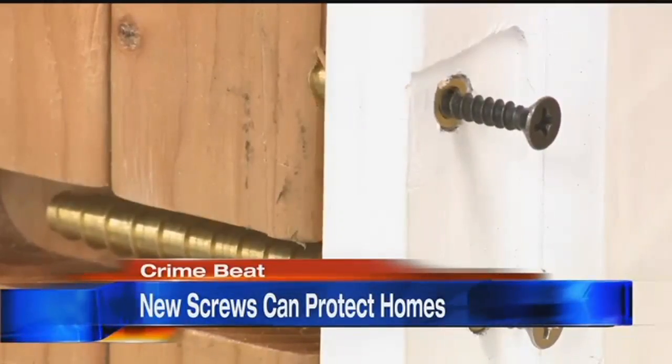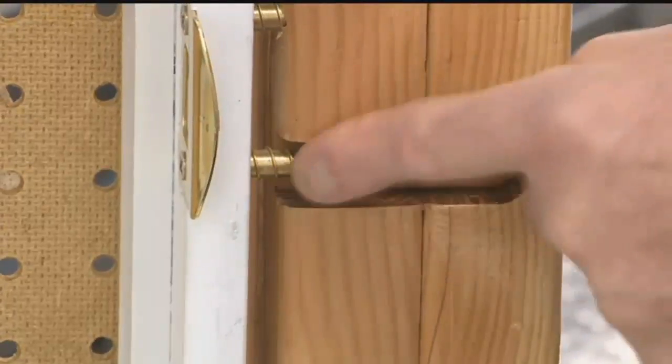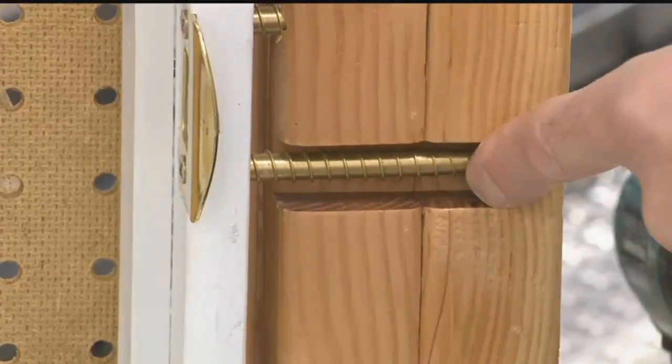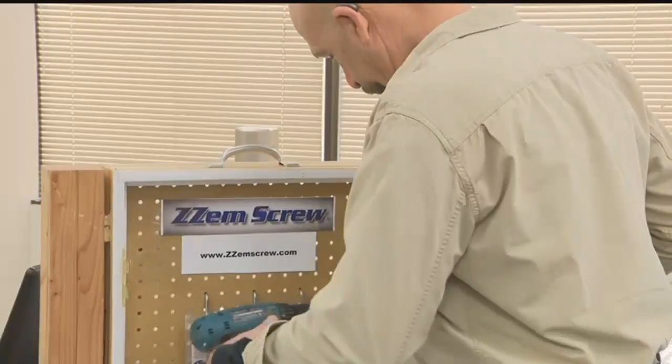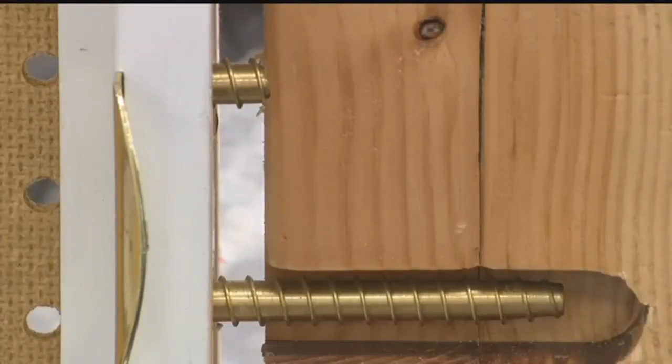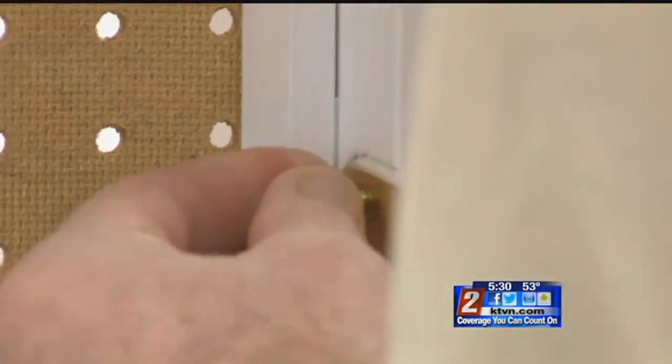There's very little out there that would be simple and easy to put in. Most burglaries that are forced entries are through an exterior door. So Dean Doherty created Zem screws to make it much more difficult for thieves to break down your door. He actually came up with the idea after fixing so many broken doors during his construction career with what he called toothpicks and glue — it was never a permanent fix. So he was after a permanent and easy fix, and this is where he came up with the idea.